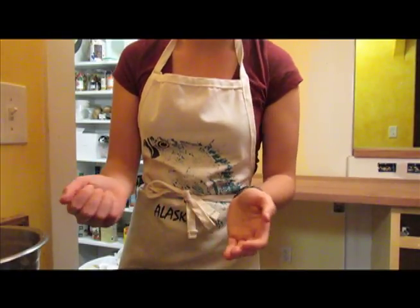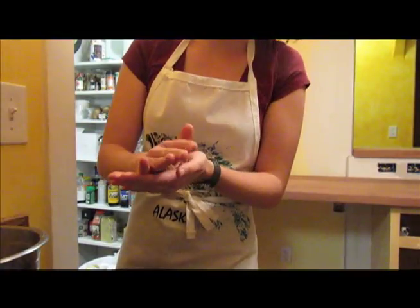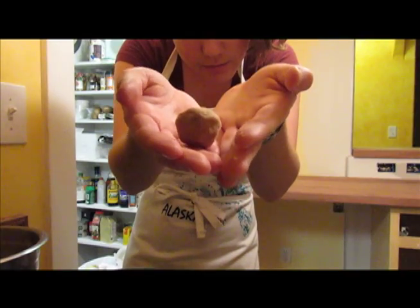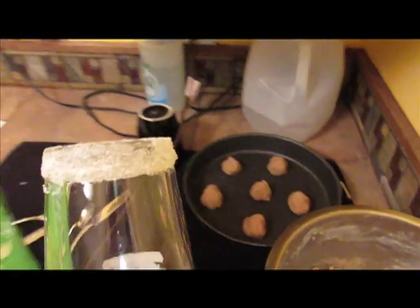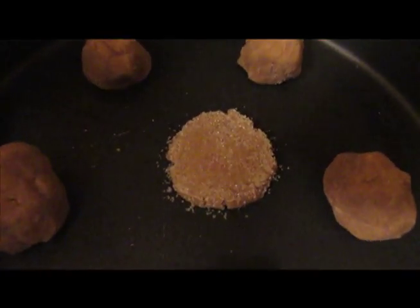Crumbly! Crumbles right up in here. And you have a ball. After you've got these into little balls, you gotta take a cup, get some sugar on it — sugar it up — and then squish it down. Ta-da! Now it's all sugary.